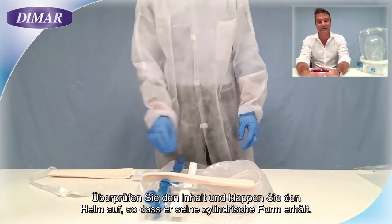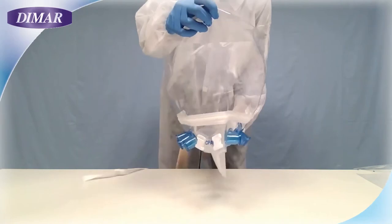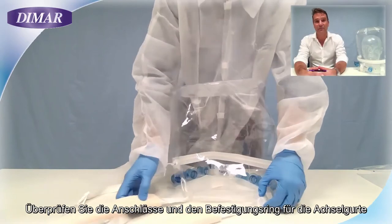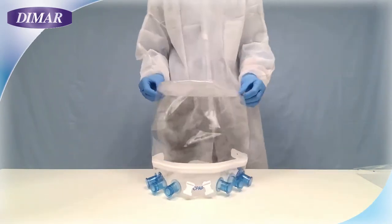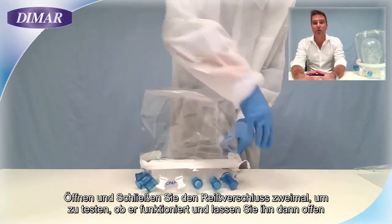Unfold the helmet to its original cylindrical shape. Check the connection of the armpit belts behind the helmet. Open and close the zip twice to check the functionality, and leave it open.